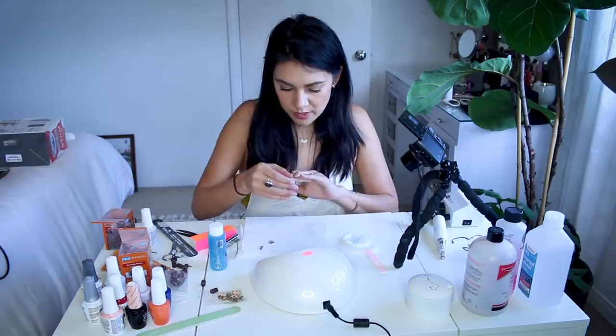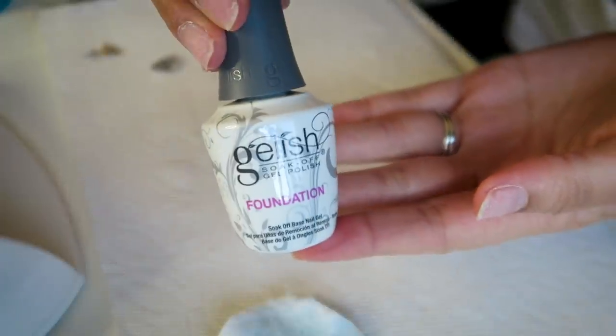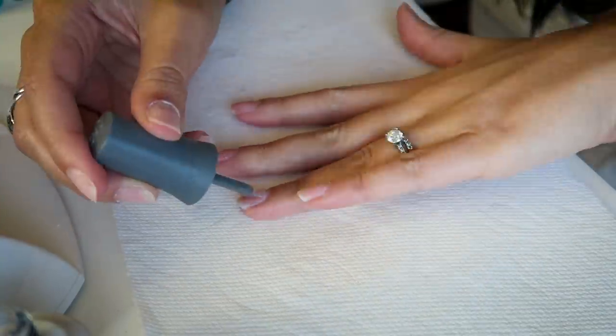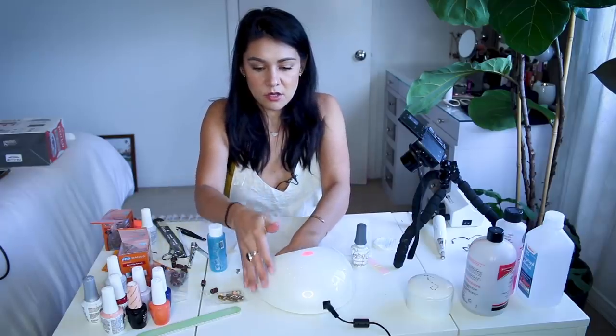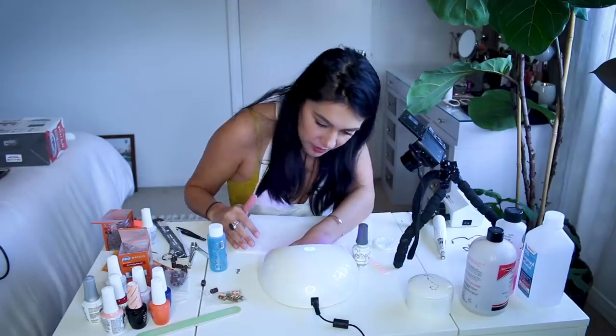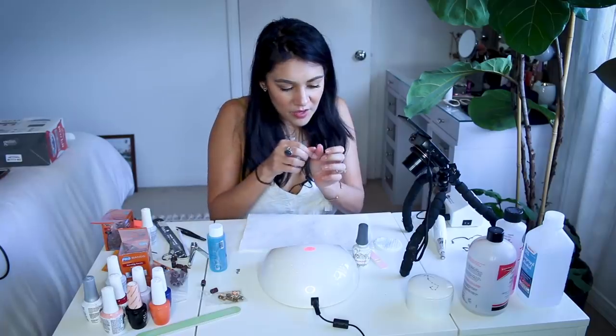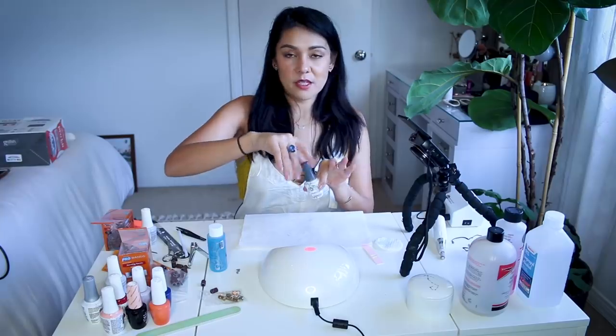So then what's next? Foundation — also known as a base coat, but Gelish calls it a foundation. This is a thick foundation — full coverage. It says to cure for 45 seconds. You just push this button. It's so bright. I wish it made a noise like beep boop beep so it feels like you're doing things. Both hands have foundation on them and have been cured for 45 seconds each.